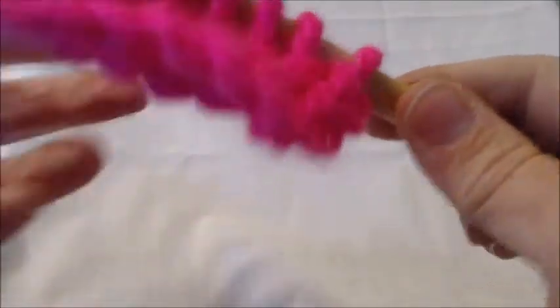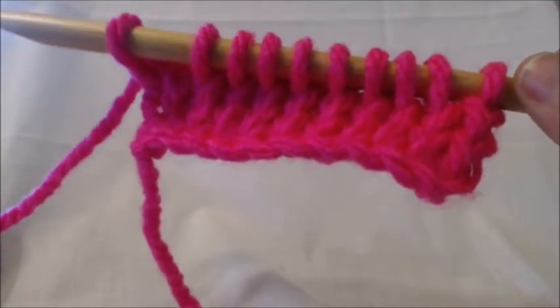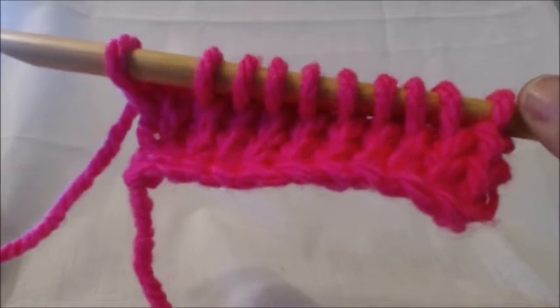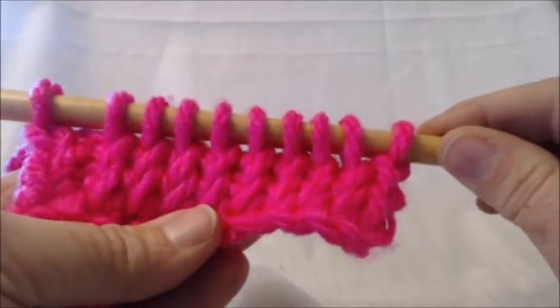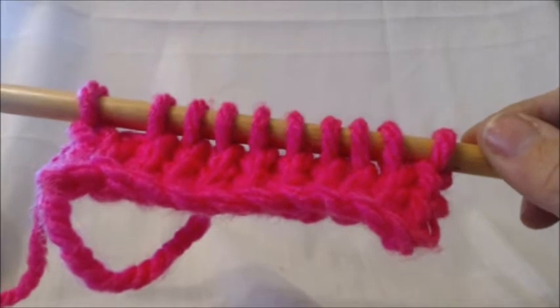You can check out the other stitches at farmontheprairie.com — just click on the education tab and Tunisian crochet, or simply go to YouTube where it's all on a playlist, and this one will be added to it. Next up I think I'm going to do the honeycomb stitch, so I will see you next time — enjoy!